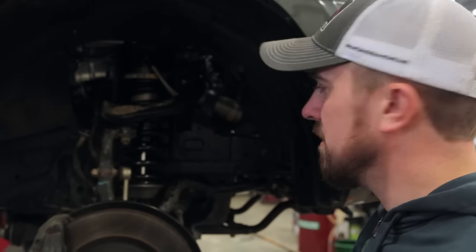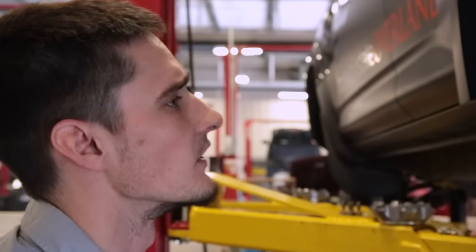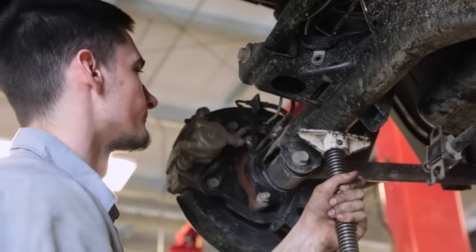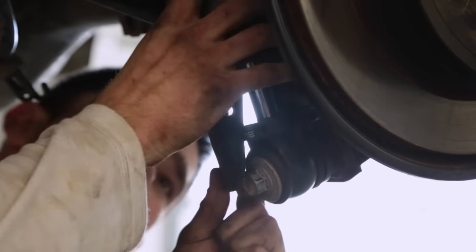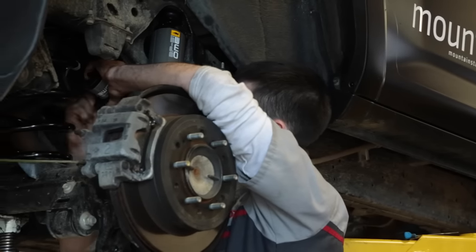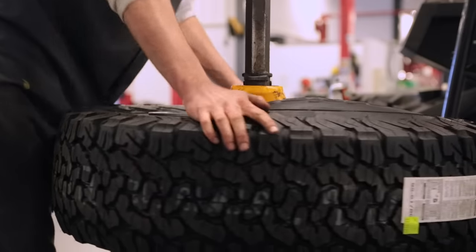Taking the rear end loose, sway bar loose, slides right in — usually takes two people but there's a trick to that. Essentially what we're putting on this is an upgraded suspension package as opposed to an actual suspension lift. You'll get some lift out of it, but we're enhancing the suspension so it can handle the loads of traveling gravel for miles and miles in a day. Once we get the tires on, we'll jack it back up and put an ARB skid package underneath.